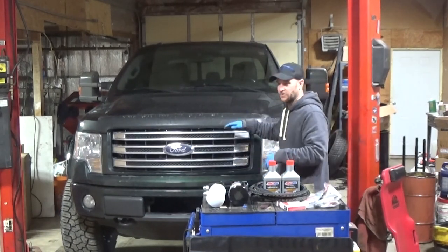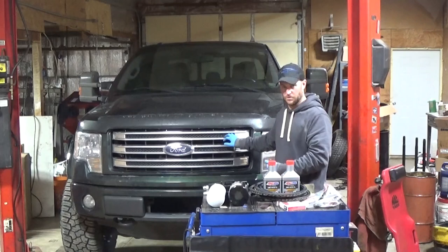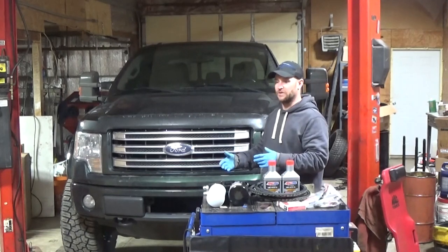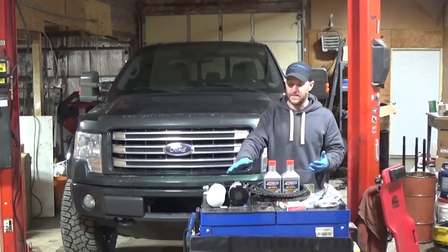Right now it's got 114,000 miles. For years I've always run Motorcraft oil and a Motorcraft oil filter — what you're supposed to run on these — and I change every 5,000 miles. I might go over a little bit by a couple hundred miles or so. I don't like to go by the oil life monitor with this system.